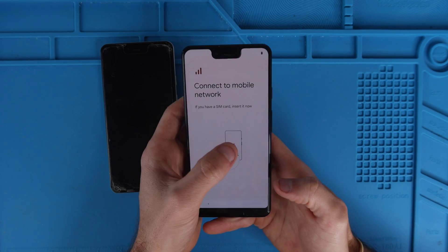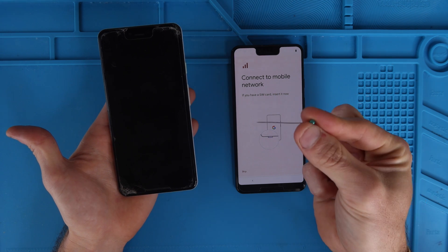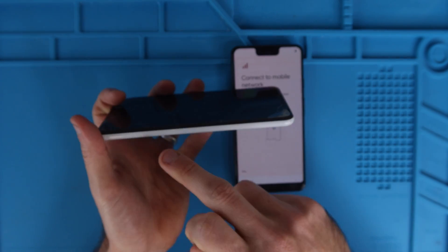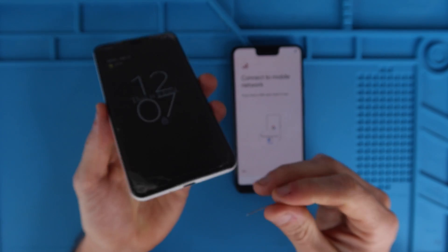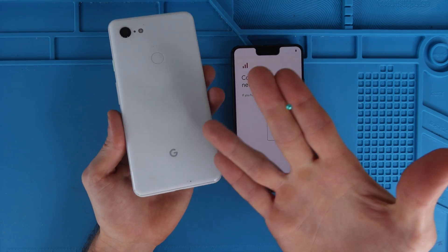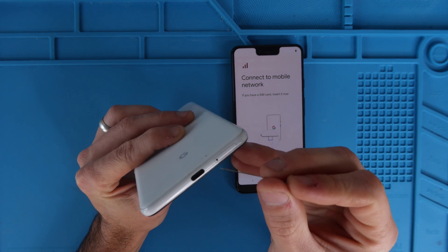Connect to a mobile network — if you have a SIM card, insert it now. So you're going to take your old phone and then take a pin or a small paper clip. Turn your phone over. This is specific to the Pixel 3 XL — sometimes the SIM cards will be on the side, sometimes on the top, sometimes on the other side. If it's an older Samsung or another Android phone with a back that comes off, sometimes it's under the battery.